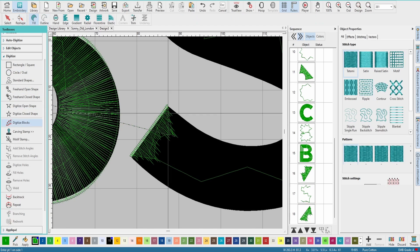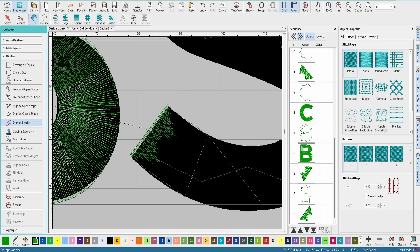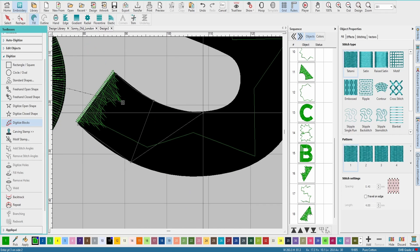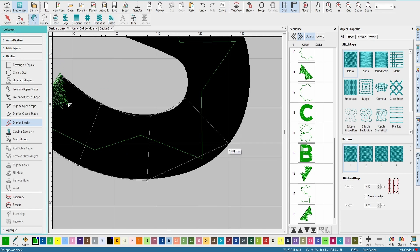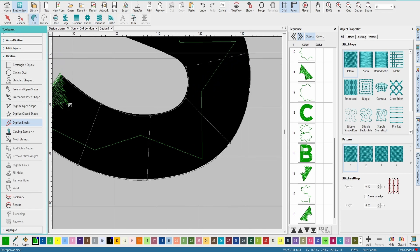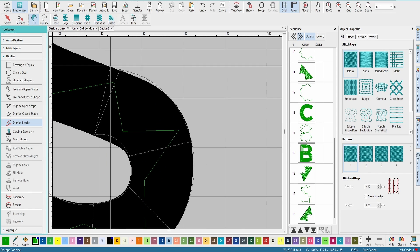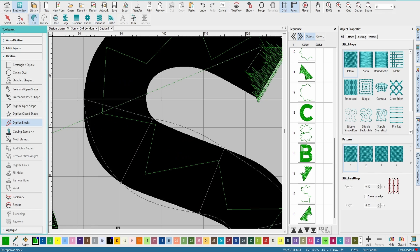Now digitize back up — start here with two left clicks, then right click all the way around. That's pretty much a done deal for the S. Remember to set your settings for your 3D puff — right click around to set them up.